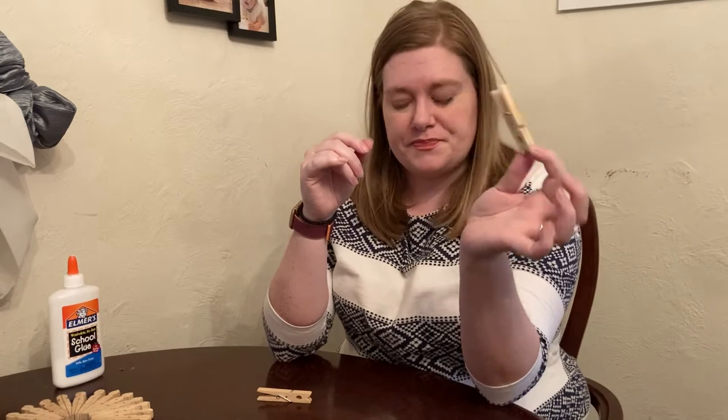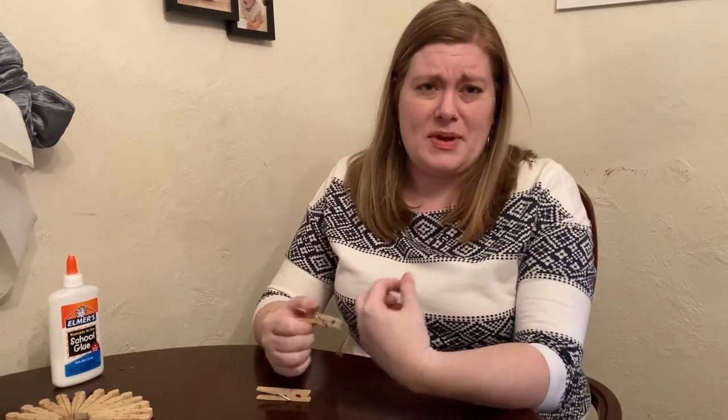Hi everyone, welcome to our first video for DIY After Dark. For this month's activity for just for grown-ups, we're going to be making a clothespin trivet. For this activity you need about 24 clothespins, some glue — I personally recommend hot glue, it works really well and really fast — but you can also use Elmer's glue. When you come pick up your kit at the library it will be Elmer's glue, and some kind of acrylic paint or stain. You could also leave it natural.